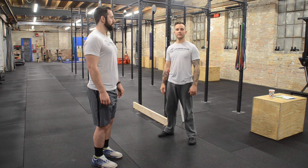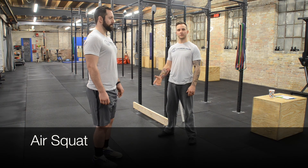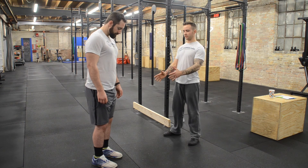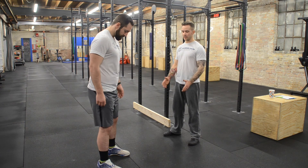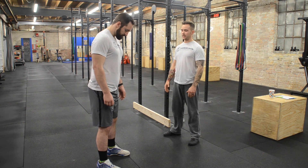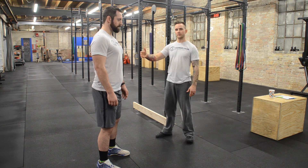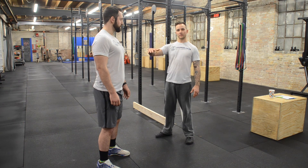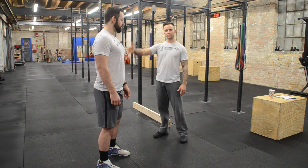This is test number eight of the functional movement screening. It's the air squat test. I'm going to set Jason up here. He's going to put his feet just outside his hips with toes slightly pointed out. There are several points of performance I'm looking for: I want to make sure that the chest doesn't cave when he squats, and I'm looking for a neutral spine.